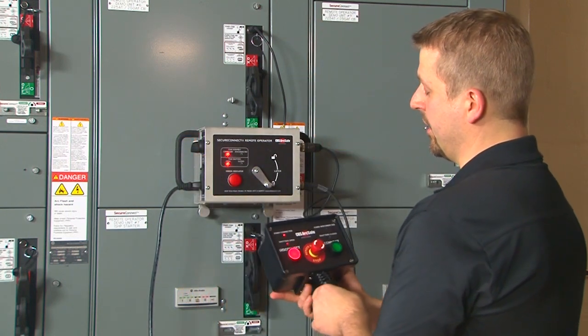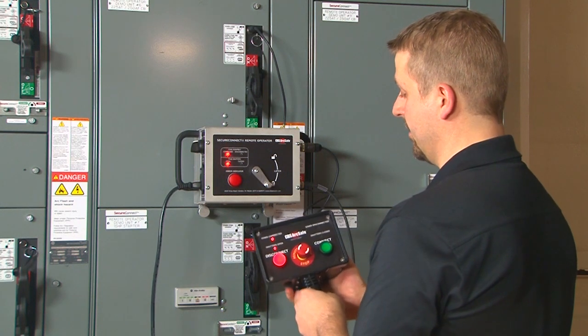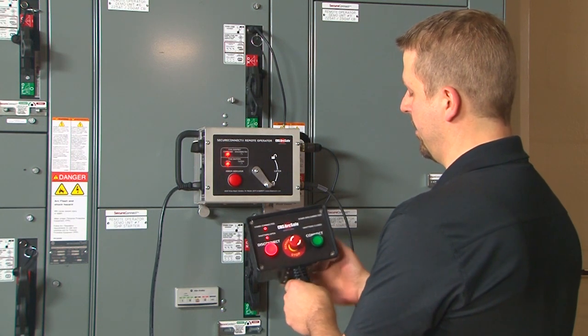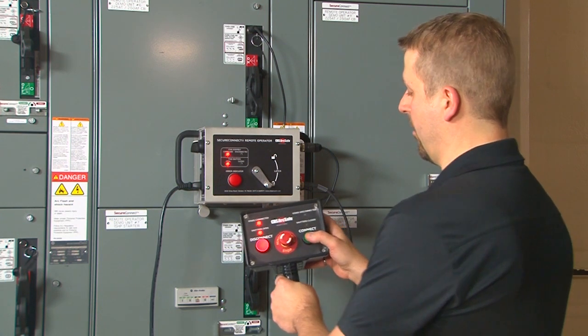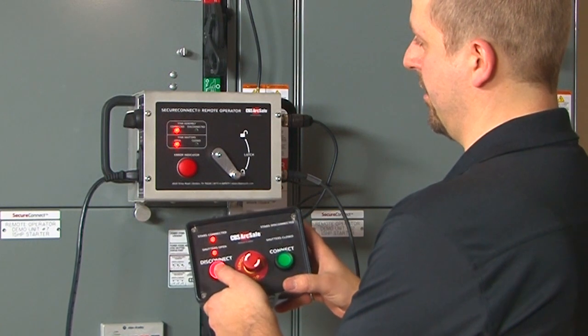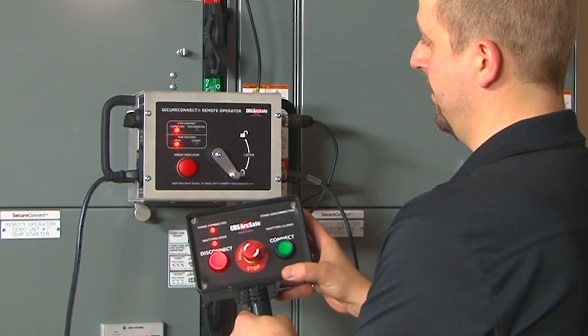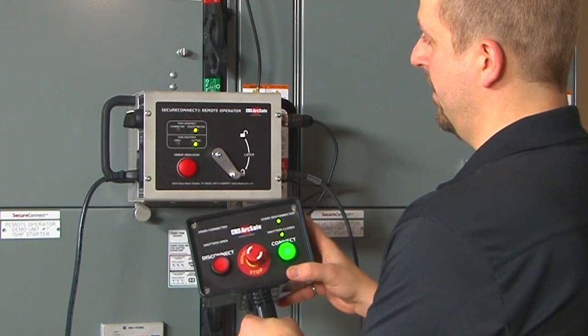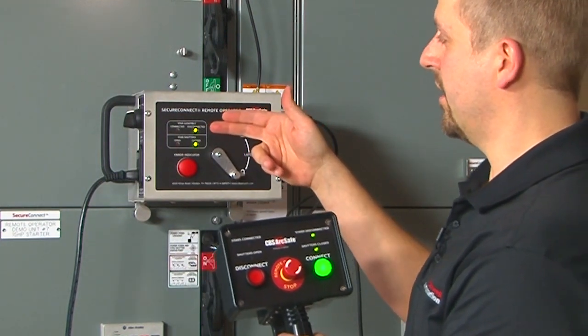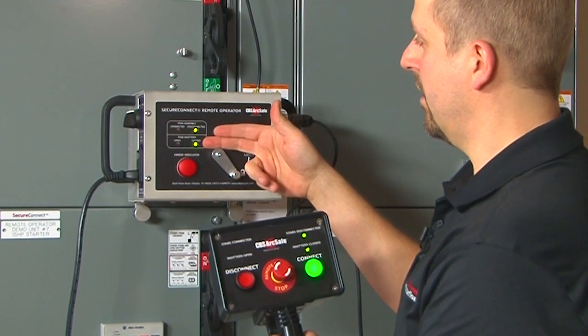Switch the selector switch to the wired position if it is not already in that position. Here we are able to only do the disconnect operation where the connect operation is locked out, so we cannot operate the unit in the reverse direction. The remote operator has now operated and is showing that the stabs are in the disconnected position and that the shutters are closed.